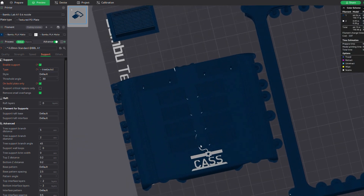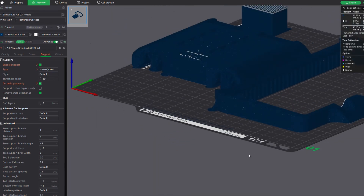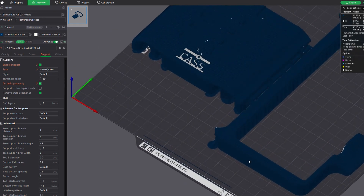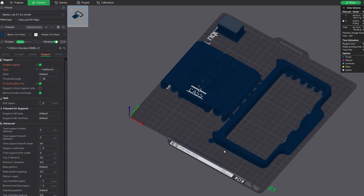I realized that in this clip, I didn't record myself slicing and printing those transition pieces that slide into the Switch screen and mount into the top piece, but those are easy to slice and they don't need any supports.